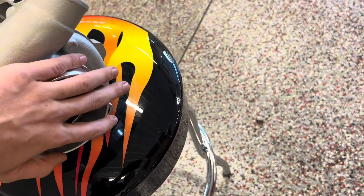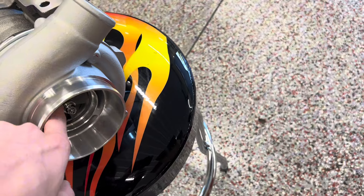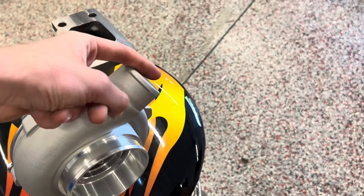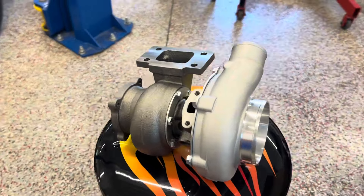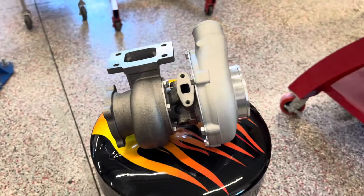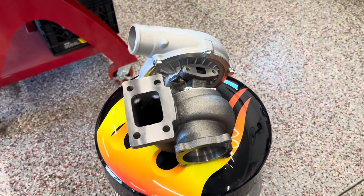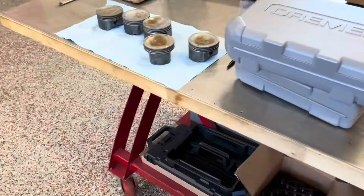The intake goes into here, gets spun and compressed. The housing gets bigger as it goes, and then the air comes out and goes to the intercooler, and then after that it goes to the intake manifold — that's basically the gist of it. This is a decent-sized turbo, and the listing did say it was good for 500 horsepower. I don't know how accurate that is seeing that it is a clone. But it will for sure be a good learning tool.